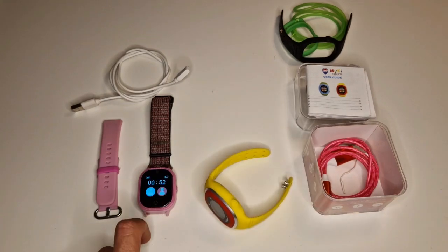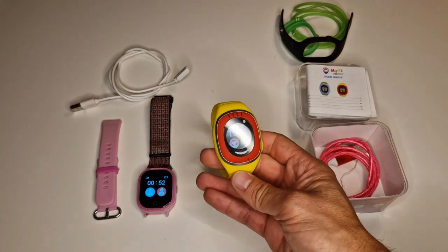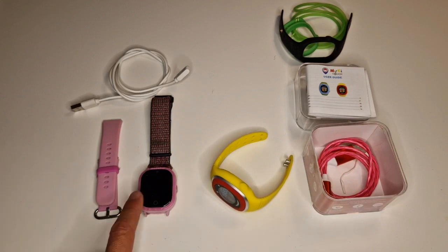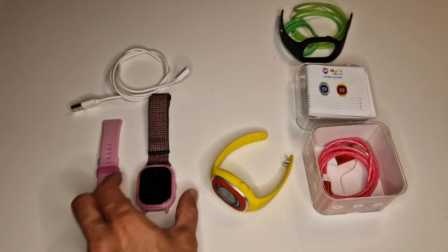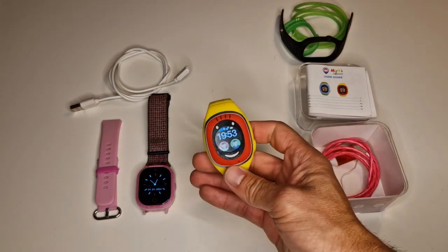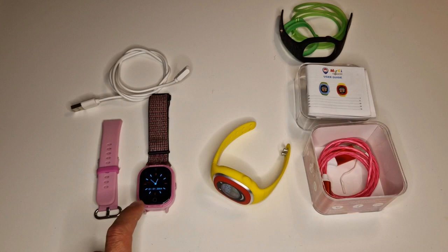On the left side you can see the MyKi Watch 4 Light, and this one is the MyKi Touch. I bought the Watch 4 Light about a year ago and the MyKi Touch about three weeks ago.